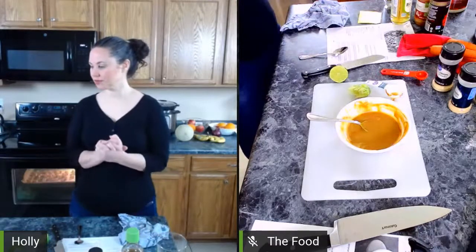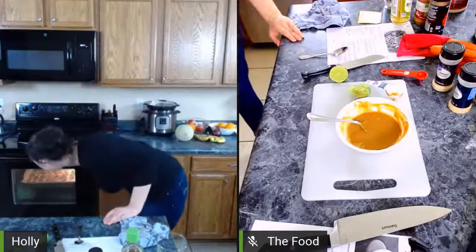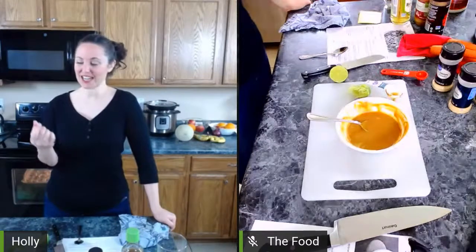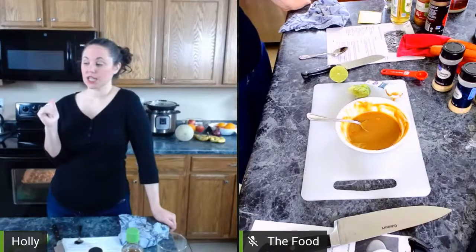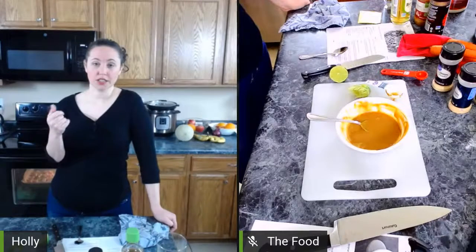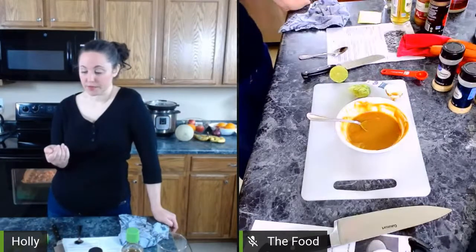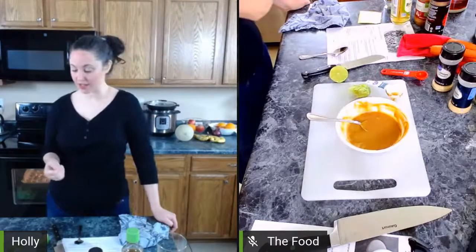We've got five minutes left on the tofu timer. I checked the oven — it smells like the garlic and onion we put on it but it looks almost exactly how it did earlier, so I'll leave it for the remaining five minutes, then flip it and cook for another 15 minutes or so. Another option if you're in a hurry is to turn the broiler on — that would cook the outside faster. You can also cut the tofu into smaller pieces if you need it to cook more quickly.